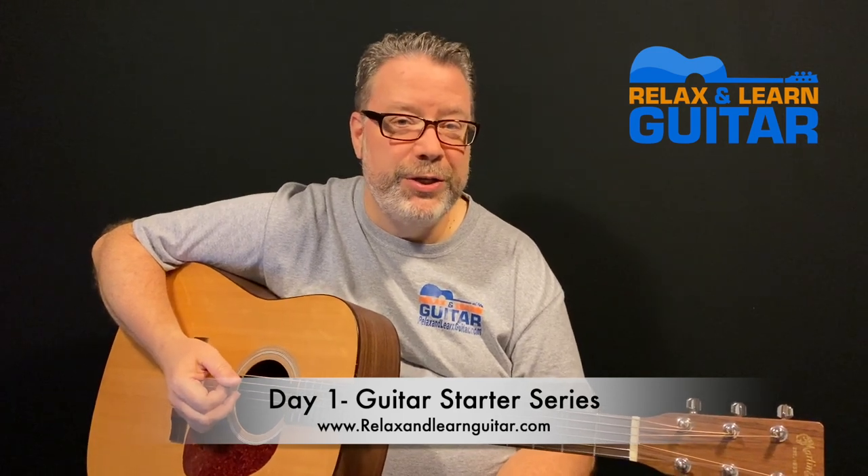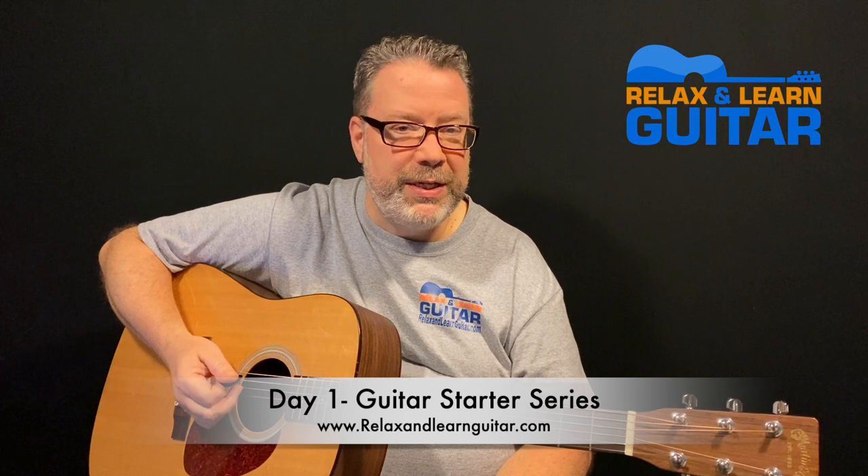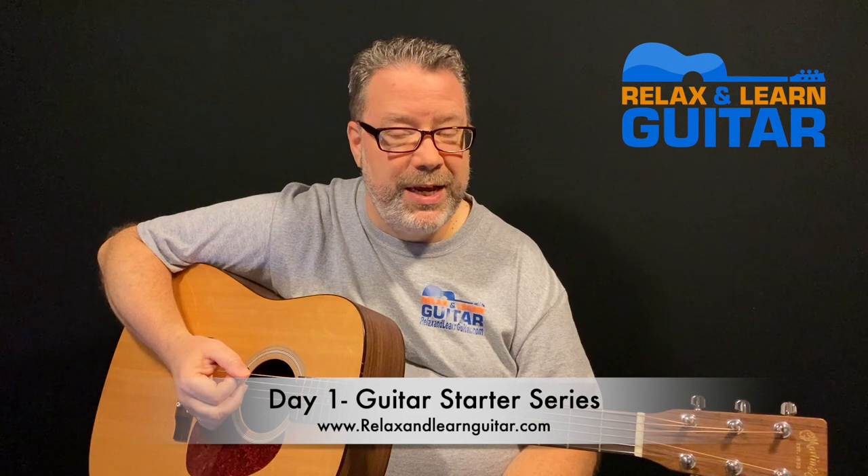Hey guys, what's up? It's Kevin from Relax and Learn Guitar, where I teach folks over 40 how to play the guitar so they can relax and have some fun. And this is day one of our Start a Guitar series here on YouTube. Maybe you haven't played guitar for a while, or maybe you're just picking up for the very first time. I put together this series of lessons — we're going to play about 15 minutes a day for the next seven days and you'll be able to learn how to play the guitar.